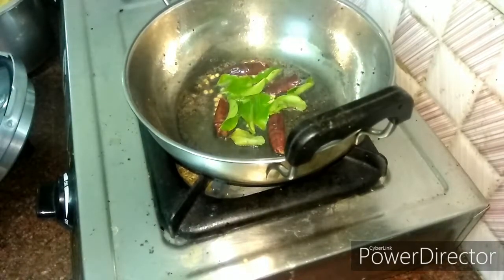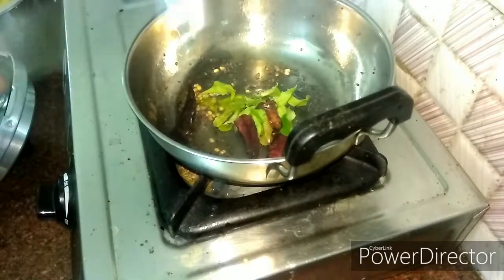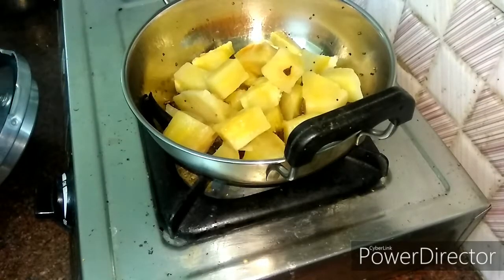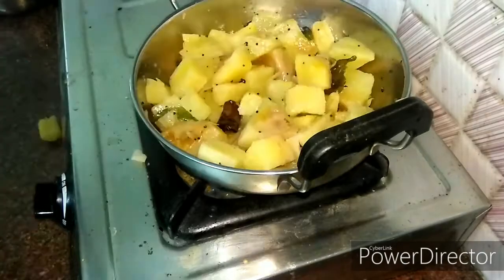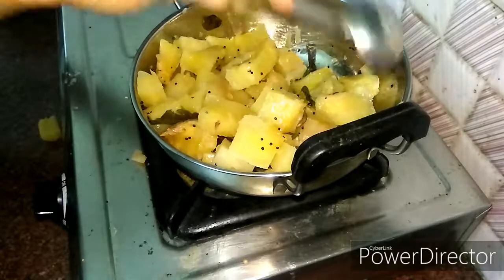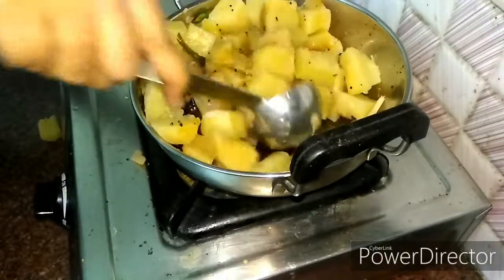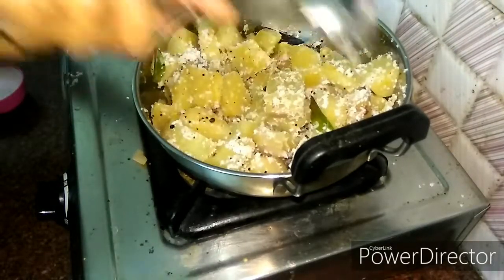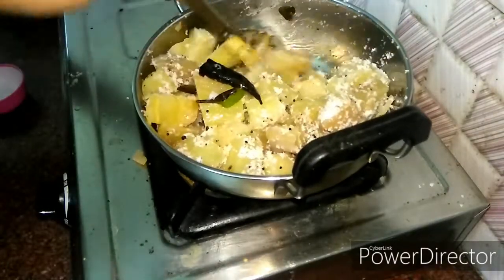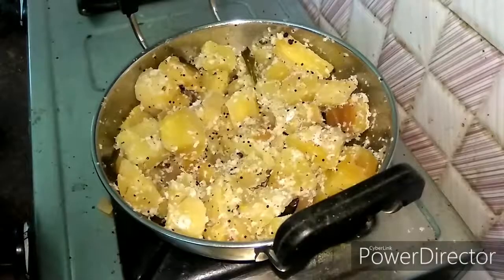Let's mix it. You can mix it in the same way. Mix it in the same way. The snack recipe is ready and it is ready for serving.